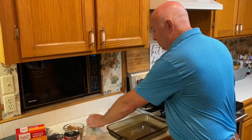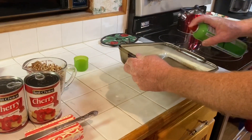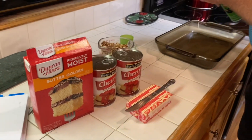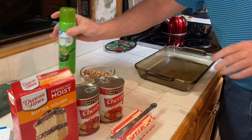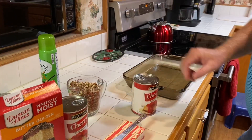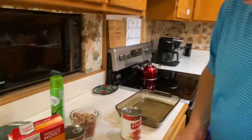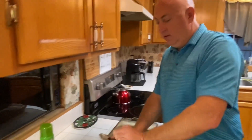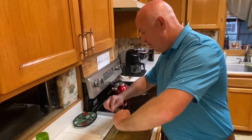You'll spray your pan to try and prevent sticking, and then you will add your cherry pie filling.